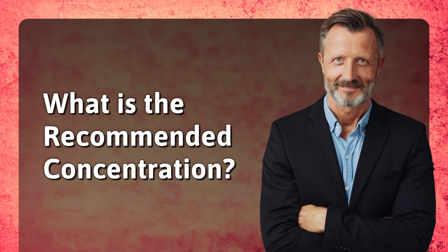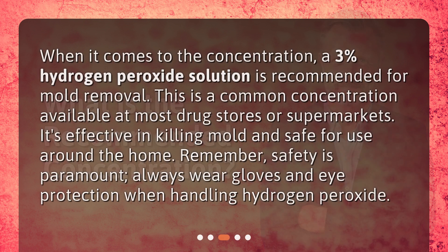What is the recommended concentration? When it comes to concentration, a 3% hydrogen peroxide solution is recommended for mold removal. This is a common concentration available at most drug stores or supermarkets. It's effective in killing mold and safe for use around the home. Remember, safety is paramount — always wear gloves and eye protection when handling hydrogen peroxide.